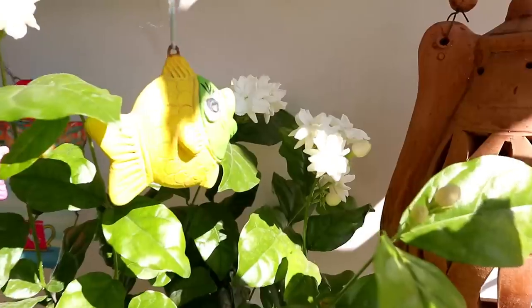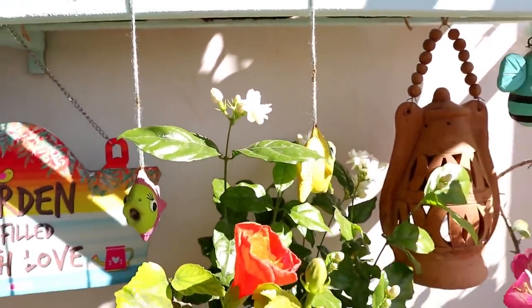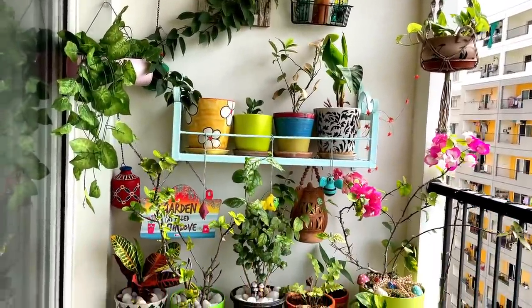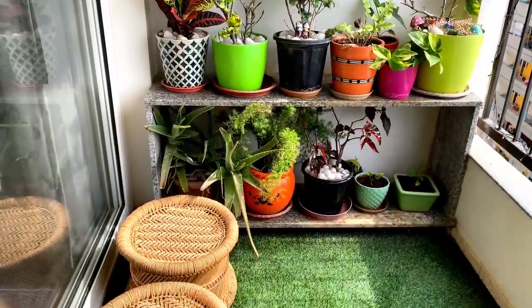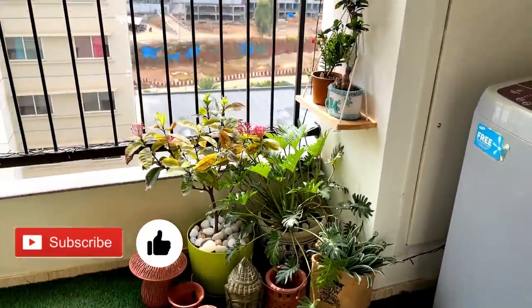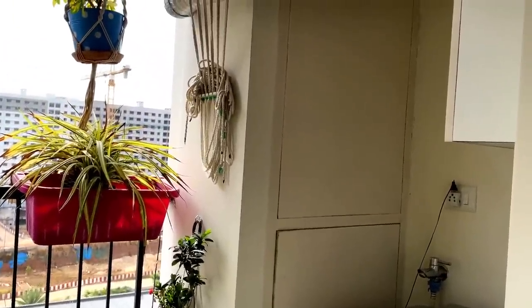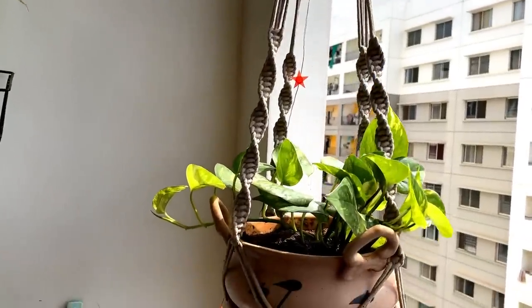With this we are at the end of our balcony makeover. As always I will say, if you use your imagination and really love uplifting a place, then that will happen. I hope you liked my small balcony and the imagination behind it. If so, please do like and share this video, and subscribe if you haven't done so yet. I will see you in the next video — take care and bye bye.